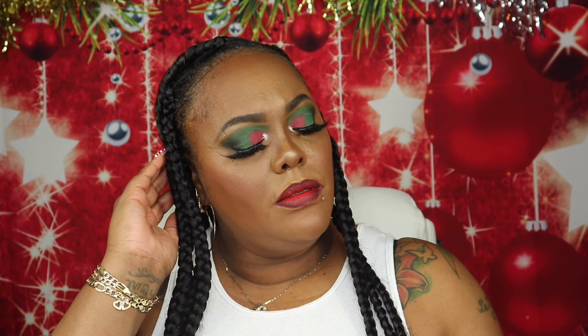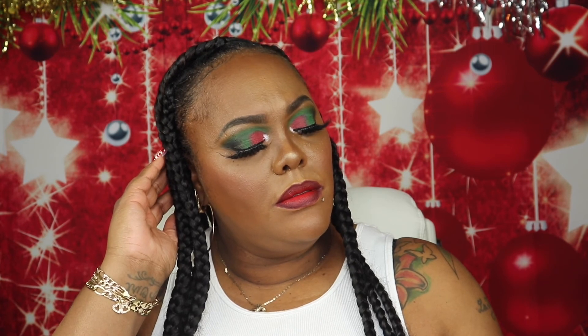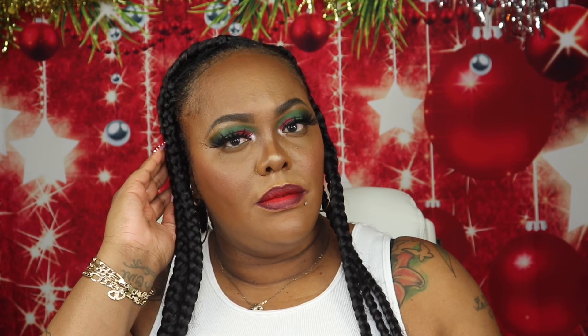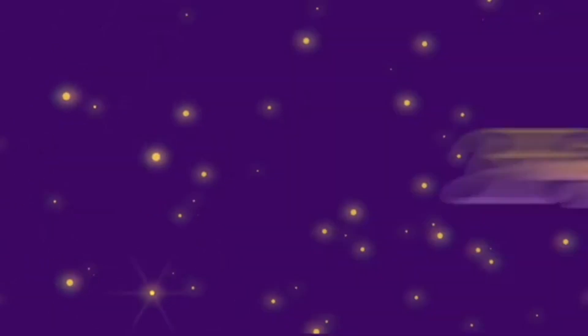And there you have it — the finished look. This look is a whole vibe, and it is so holiday and festive. Hope you guys enjoy. Bye-bye!